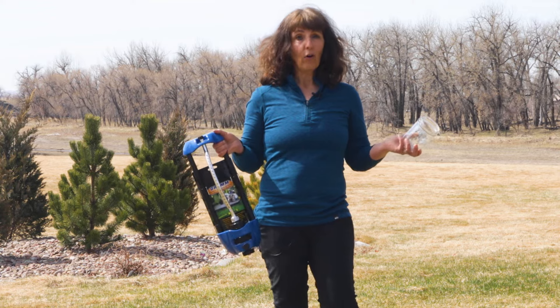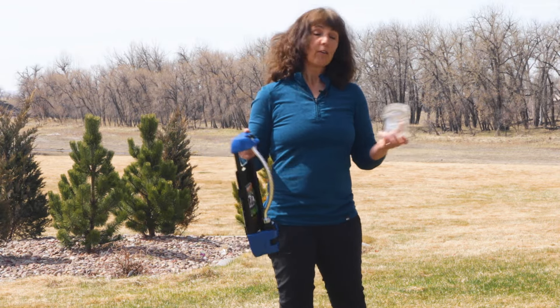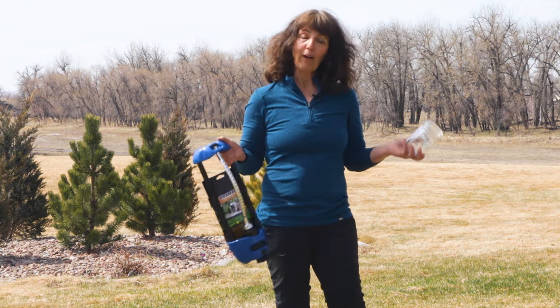So how do you know how much you're watering — which is always the big question. There are fancy calculations you can run if you have an automatic sprinkler system, but the easiest way is to take a jar and put it out in your lawn where your normal sprinklers are running.